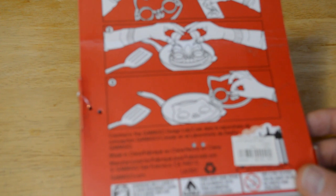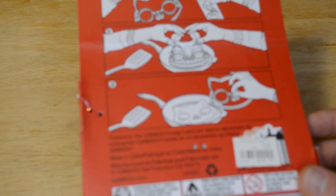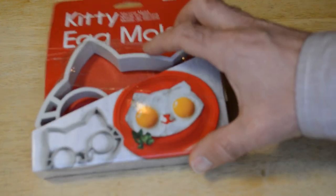You just spray the mold, put it down, crack the eggs in the mold — the yolks in the eyes and then the egg whites in the rest of the mold. So I'm going to do that, open it up, see what's inside, and try to make this mold and see if it actually works.